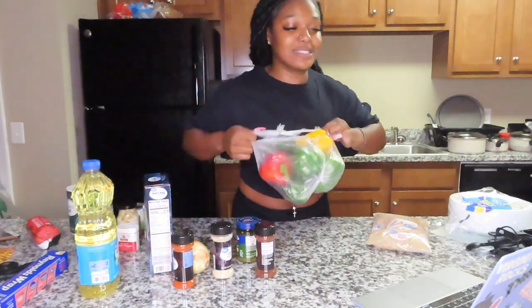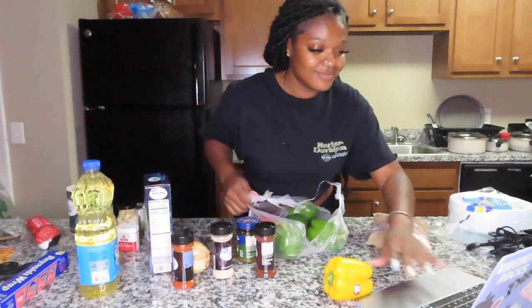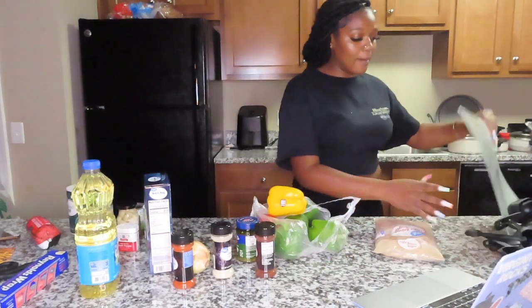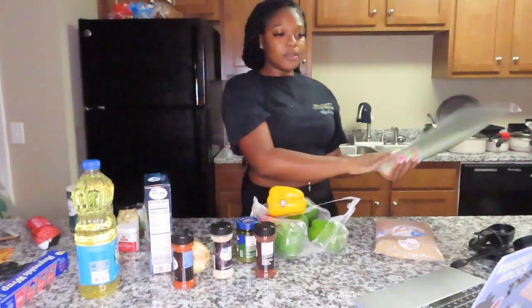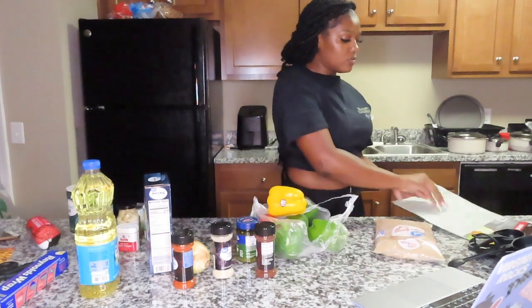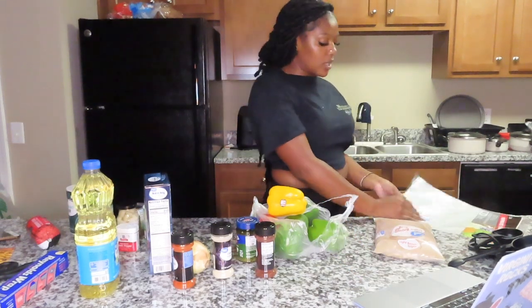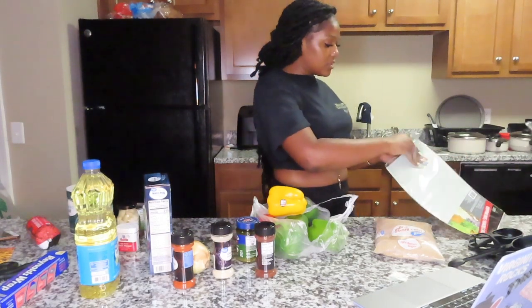Here are the bell peppers I got. I also bought these cutting mats from the dollar store because I didn't want to cut on our counters.